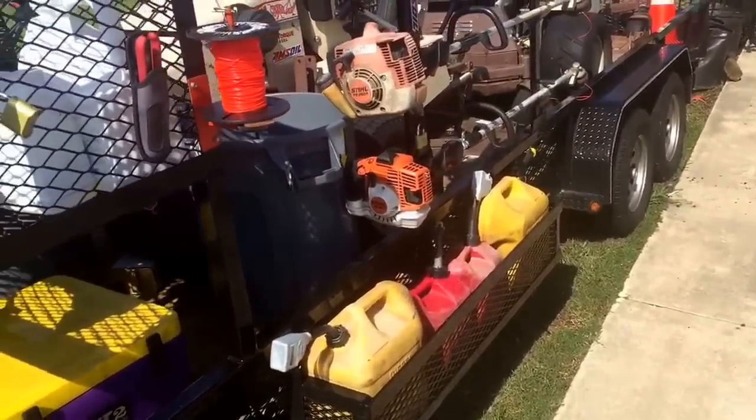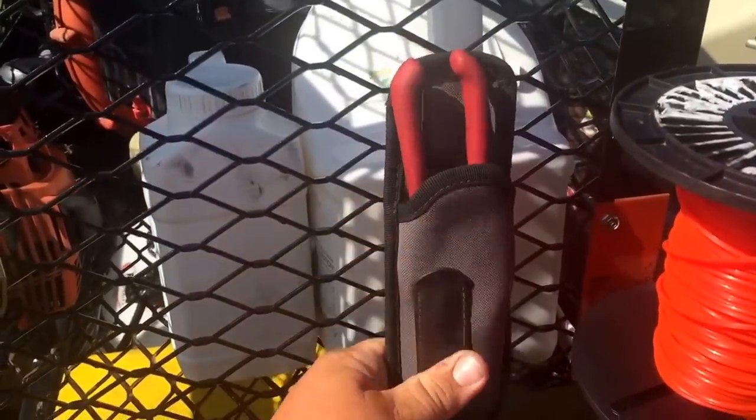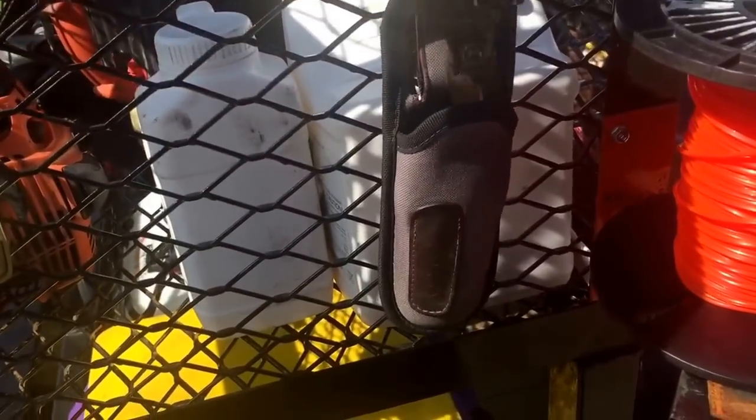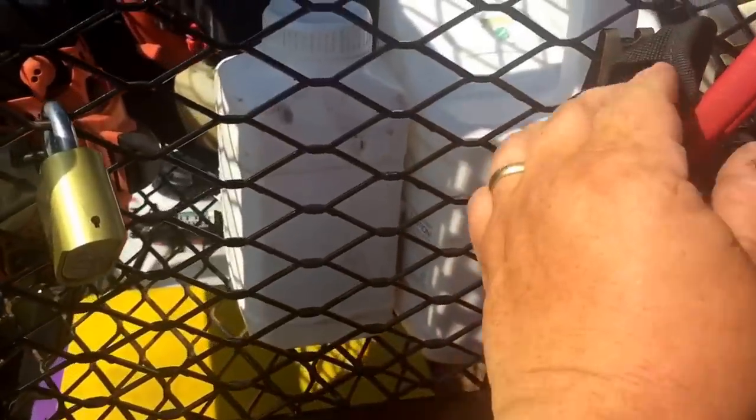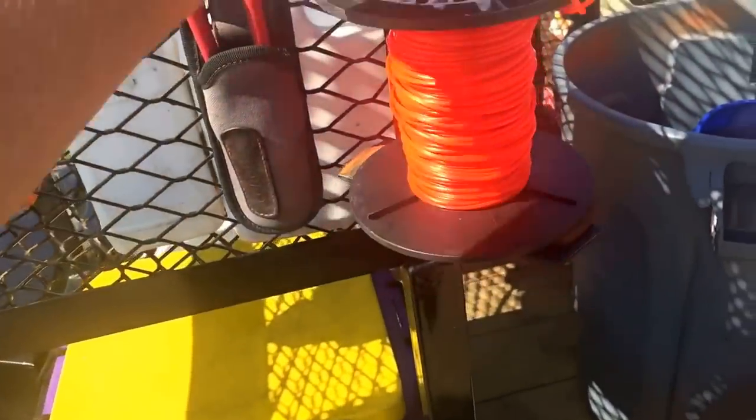This is something else I like to do. I bought these little sheets and I keep the clippers right here — this stuff fits real good. It's got a little clip and it fits on the expanded metal. I keep that there to cut the string.